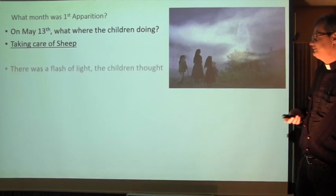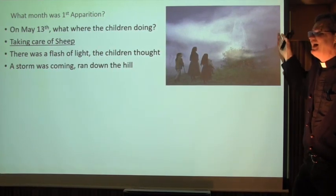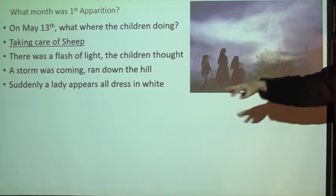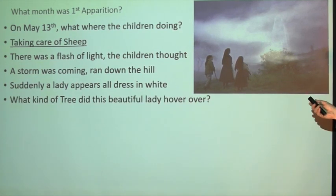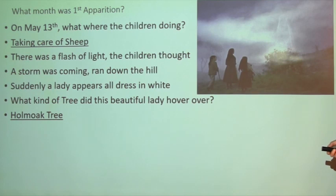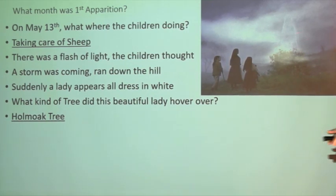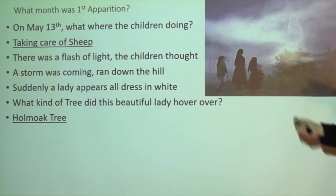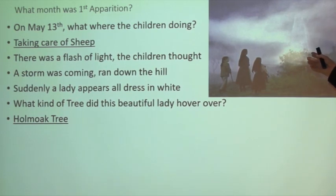May 13th, there was a flash of light. The children thought a storm was coming - 'Look, it's lightning!' - but there was not a cloud in the sky. Suddenly a lady appears. They were shooing the sheep down the hill into the valley, and the lady appears, all dressed in white. Number 14: what kind of tree did she hover over? A holm oak tree. People asked if any of the tree remained - even before October there was nothing left, because everybody thought it was holy and picked up branches.